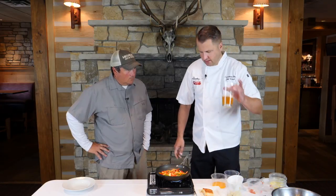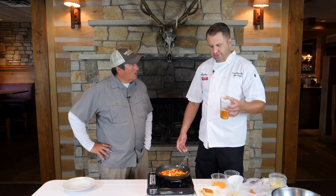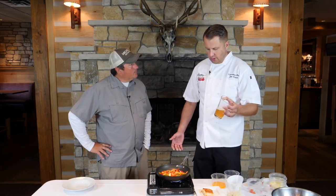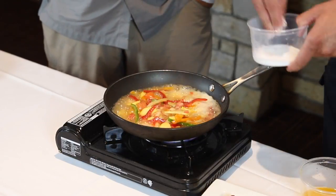Now that we've got that, we're gonna add our beer. Does it matter what kind? Yeah — you want something citrusy, something that's not gonna finish super bitter. All beer is gonna finish a little bitter, so we're gonna add a little sugar to sweeten it up.